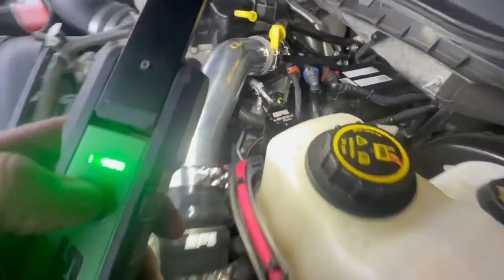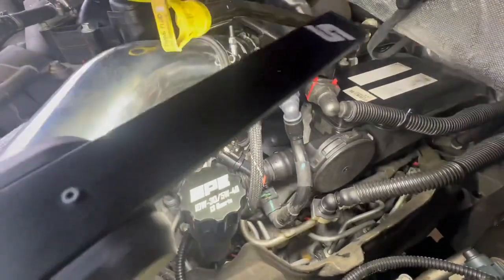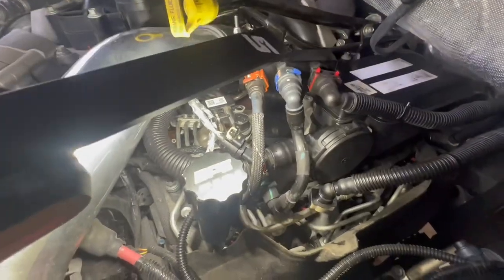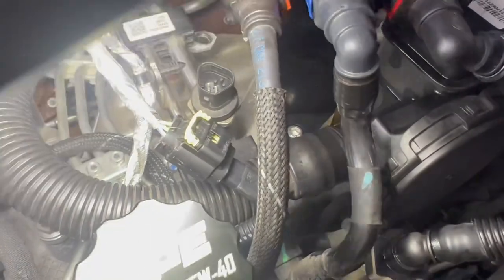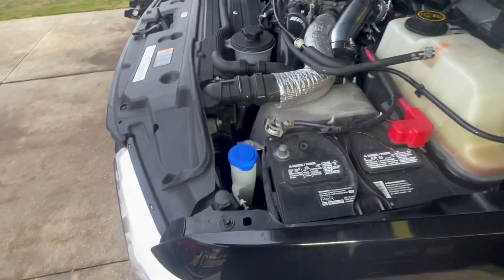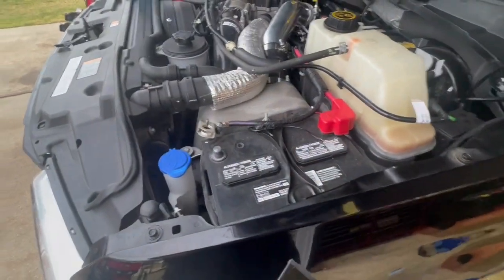The manifold block is officially installed. You just reuse the three quick connect positions in the same positions they were, then a 6mm Allen bolt down in there, tightened up. Now we're going to reconnect the batteries and start priming the system to see what configurations we've got.